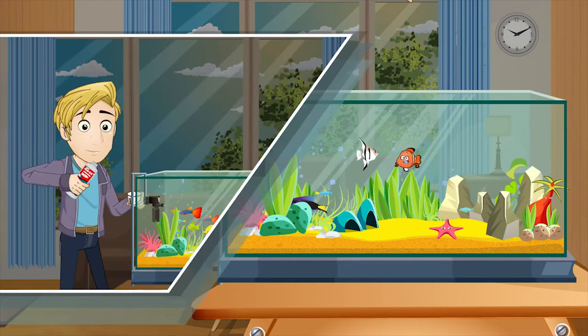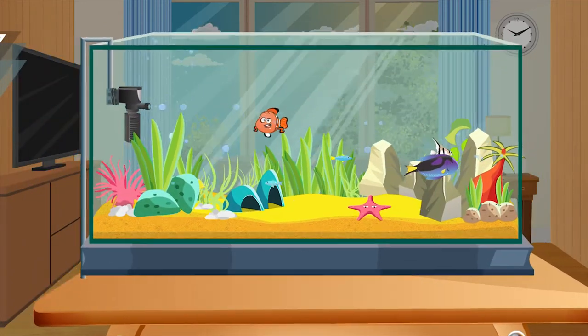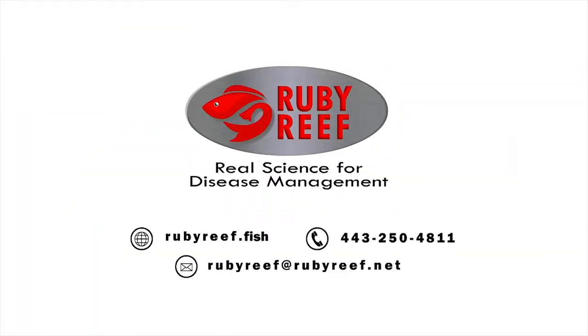When your customers use Ruby Reef, they are ensuring they have happy, healthy fish. And healthy fish results in happy returning customers. Contact Ruby Reef today. Thank you.